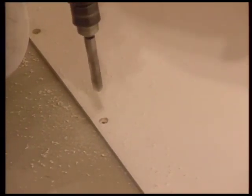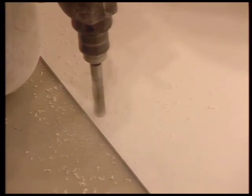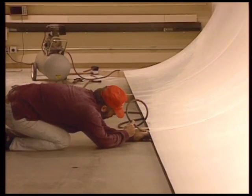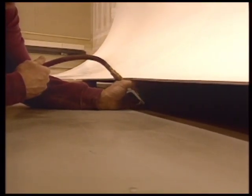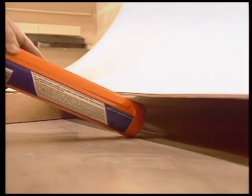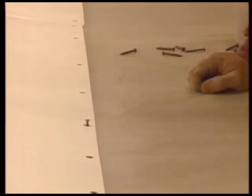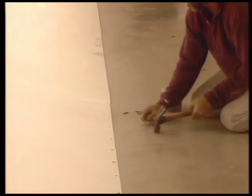Drill holes with an eighth-inch masonry bit and roto hammer through Pro Psych and into the floor every six inches. Using a one-half inch drill bit, countersink the holes into the face of Pro Psych. Blow out the holes and clean the area between Pro Psych and the floor. Next, apply mastic where Pro Psych will meet the floor.